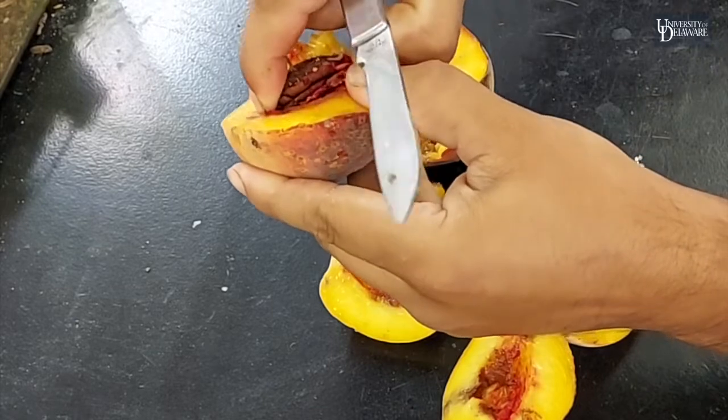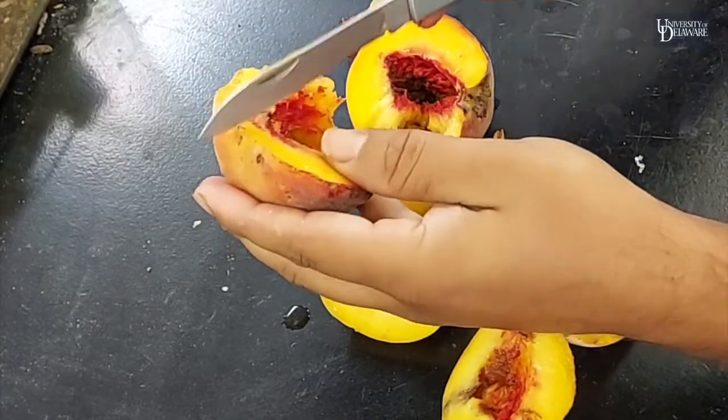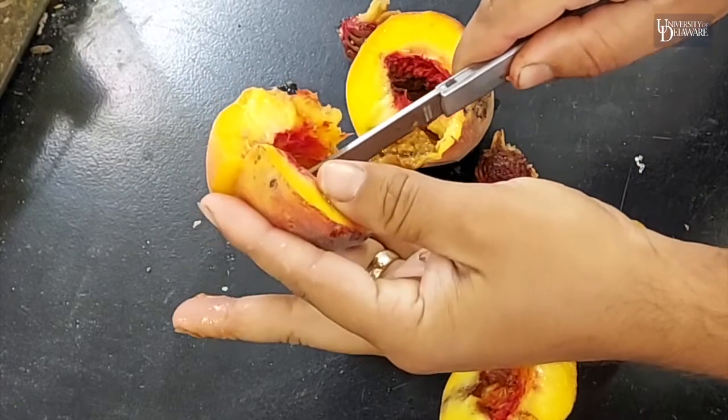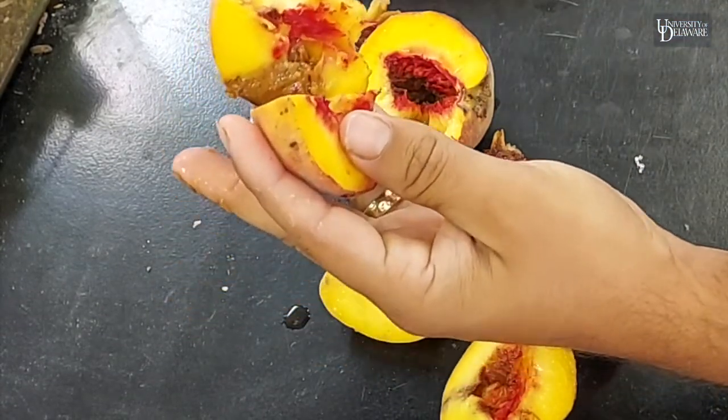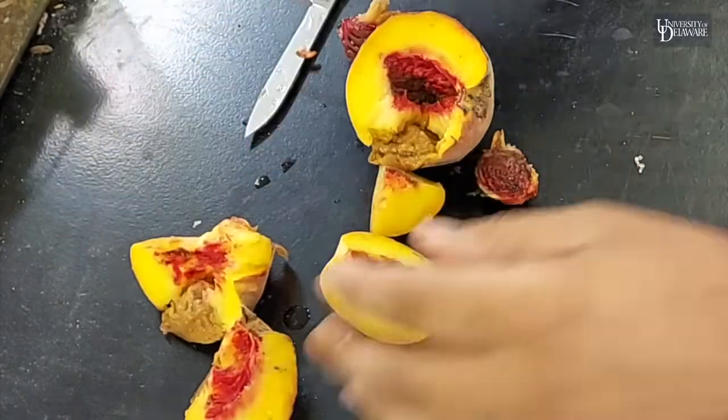These things are very difficult to control in the home garden. You've got to spray the tree pretty regularly with some pretty high-powered insecticides. If you don't do it, they can take the entire crop.